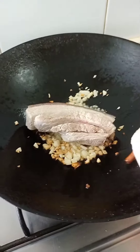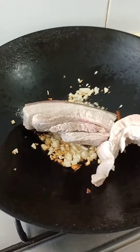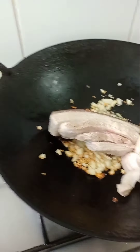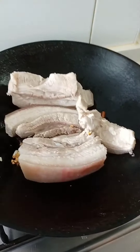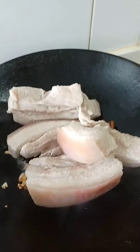First, put the spring on the plate. Let's try it.